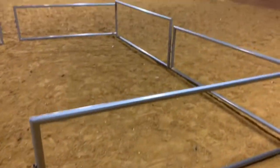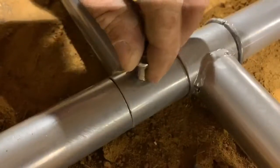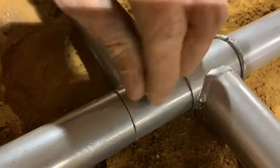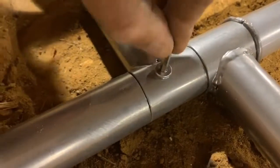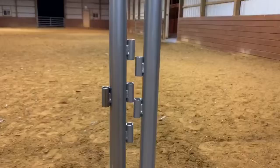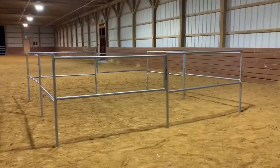Assembly is very simple and easy. Put the legs into the holes of the panel. Screw in the screws once the holes are lined up — use your fingers first and then tighten accordingly. Then you want to use the pegs to keep those corral panels in place.